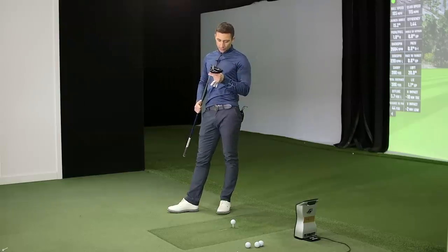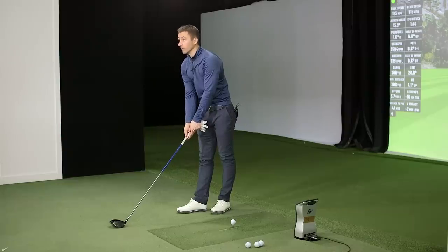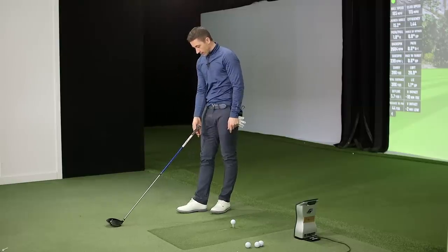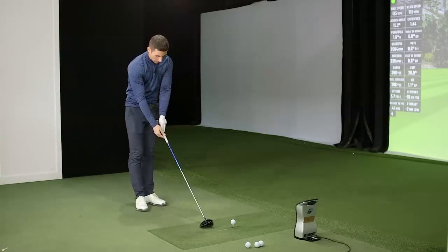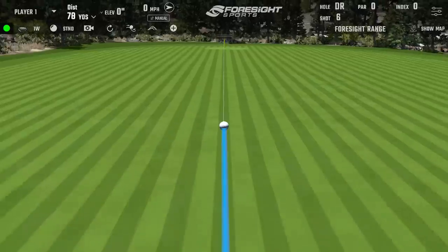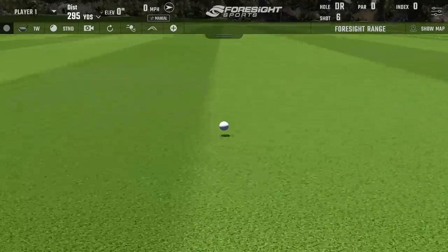It comes in nine degree and we've got it set neutral. At address it looks like it's got 12 degrees of loft - crazy! Because of how open it sits, if I square it it looks maybe like nine and a half or ten. It definitely has a look of having more loft on it. The weight system uses a single track where you can split them, which is really versatile - I like the way they've designed that track.